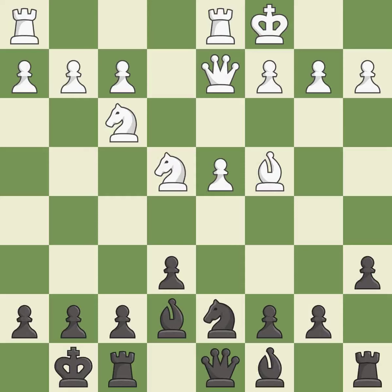This threatens to kick a bishop — it is an inaccuracy. This stops the opponent from being able to kick a bishop — it is best. This is the strongest option; it is best.